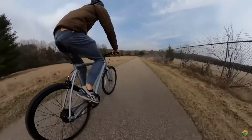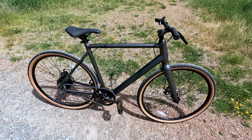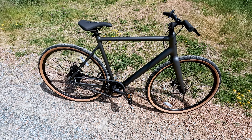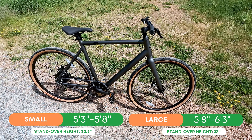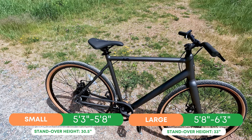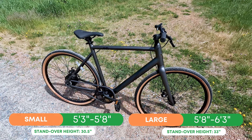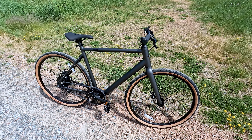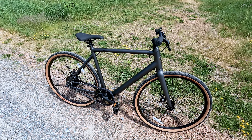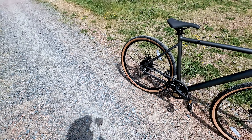The Roadster V2 is a review we've done before, but we have not reviewed the gravel edition, so we wanted to revisit and show off this special edition bike that Ride One Up has come out with. One of the nice things about the Roadster frame is that it comes in two frame sizes — it does not come in a step-through. The small has a height range of 5'3 to 5'8 with a 30.5-inch standover height, and the large has a 5'8 to 6'3 height range with a 33-inch standover height. I am a 5'8 rider with about a 29-inch inseam, but I have a little bit of a longer torso, and I found the reach on the large is a lot better fitting for me, especially for longer rides.